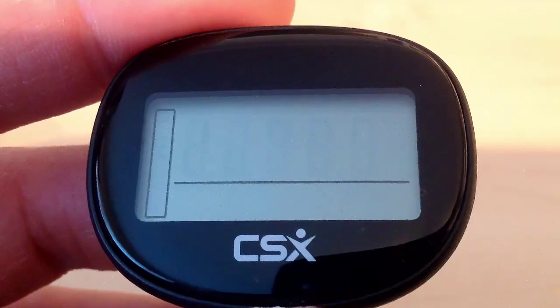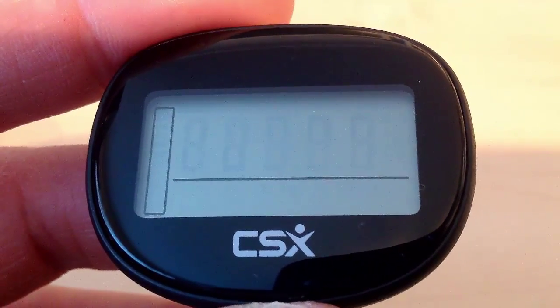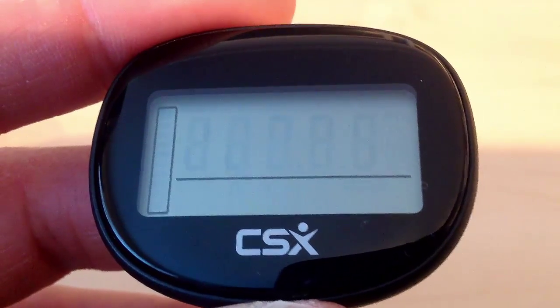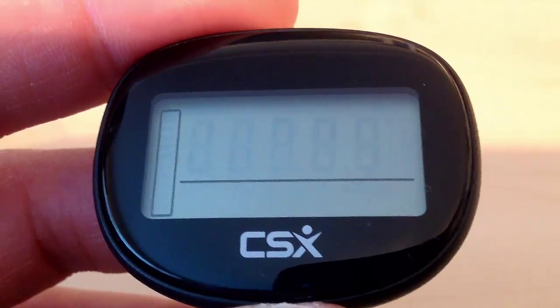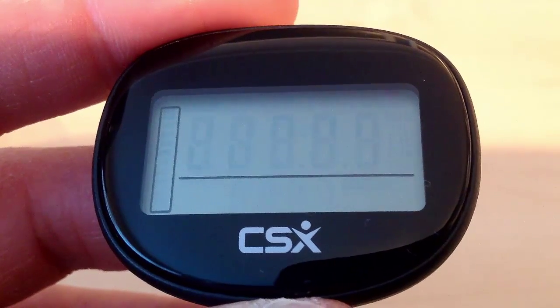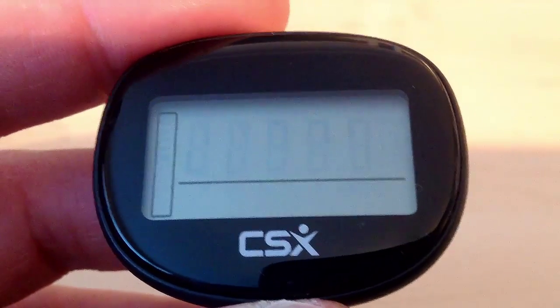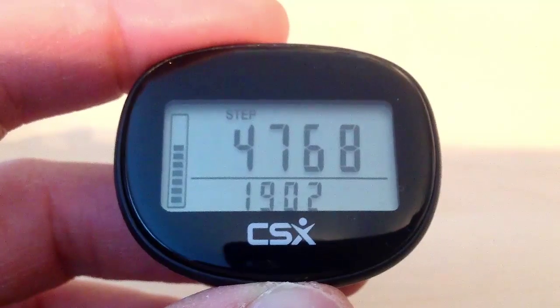The pedometer will also automatically go into sleep mode if it has been left idle for 3 minutes, which helps to save battery power. As soon as any movement is detected, the pedometer will wake up from sleep mode. If you want to view the pedometer while you are not moving, you can also just press a button to wake it up. As you can see, if I just move this pedometer, it instantly wakes up.